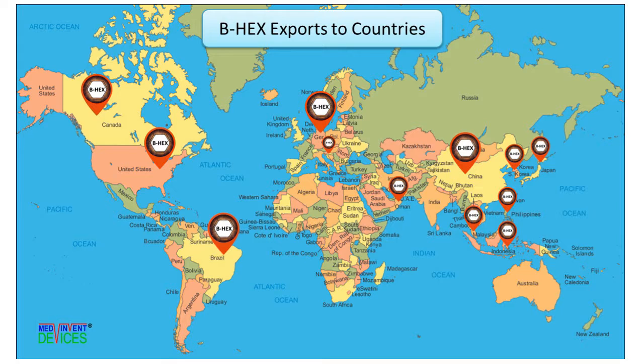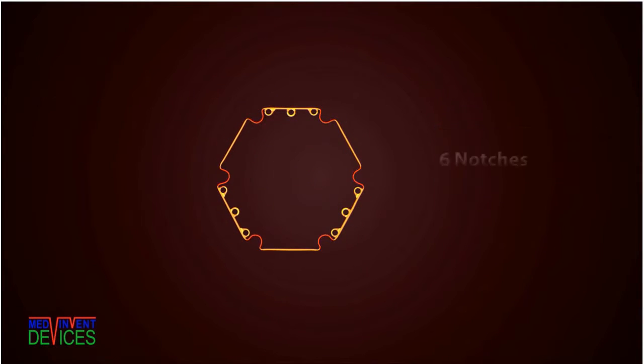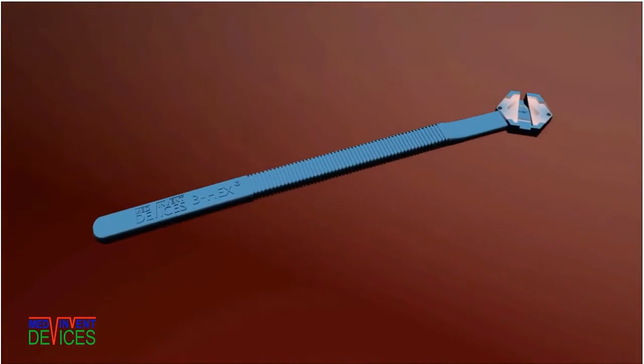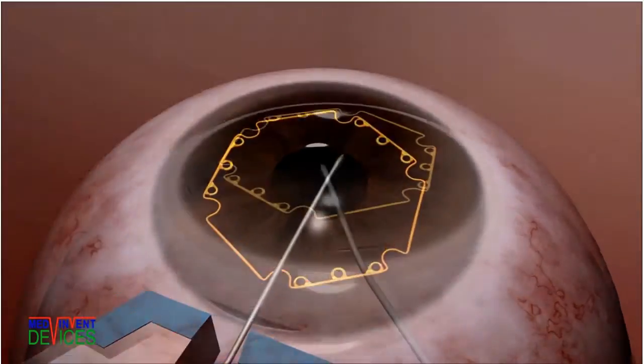We are currently exporting to quite a few countries. The 75-micron profile is one-tenth the thickness of other devices — a hexagon with notches and flanges. The housing presents the preloaded device at the incision and the BHEX 23-gauge forceps advances it through the incision.